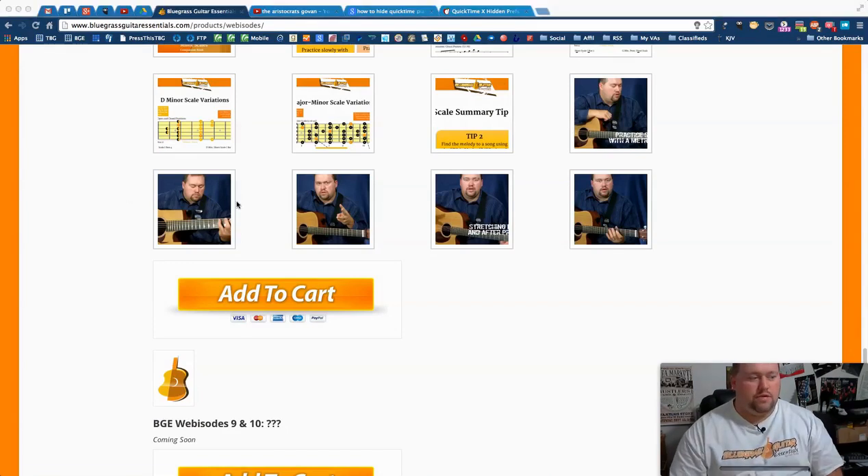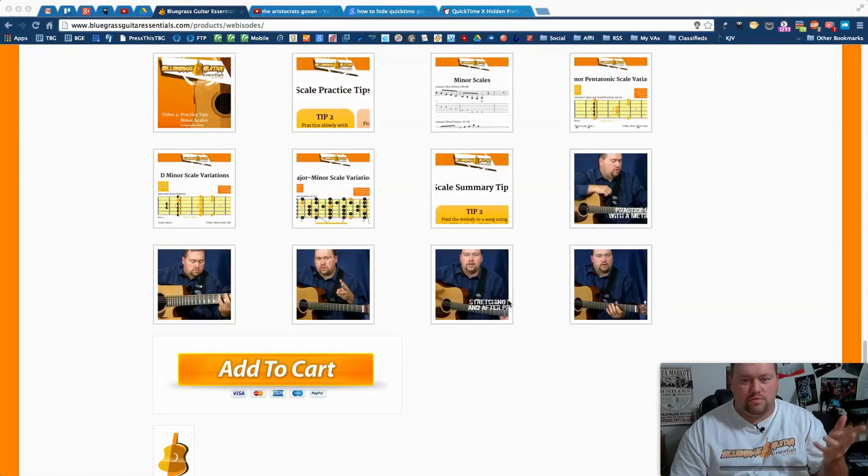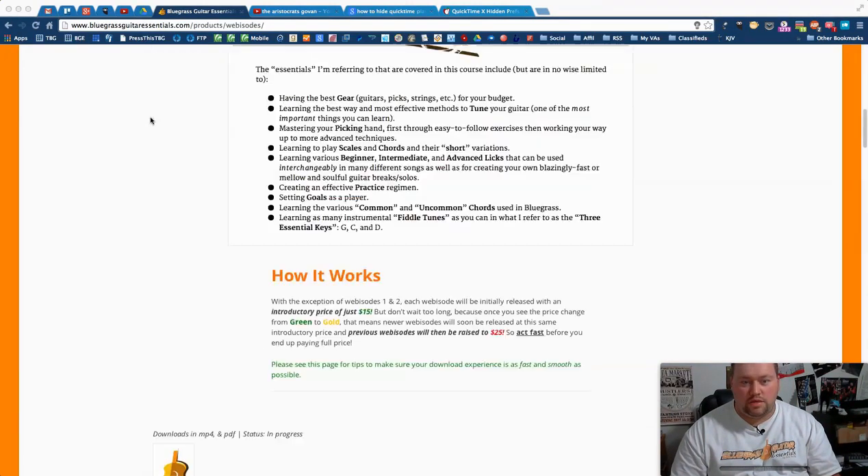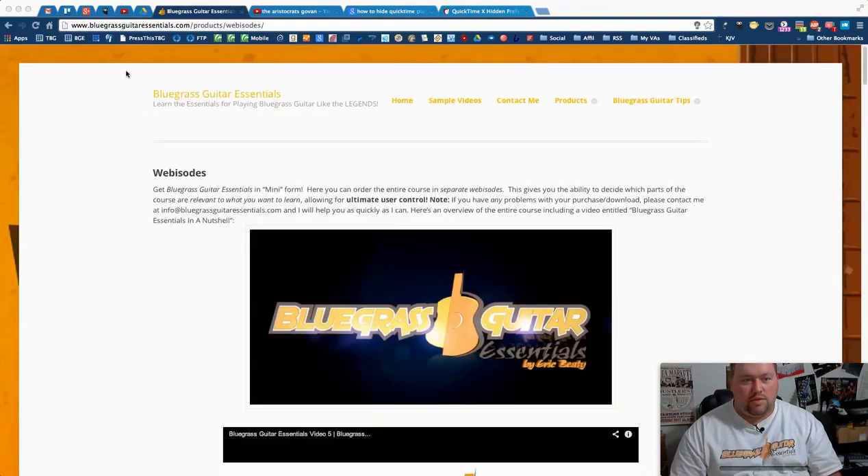Definitely check out the webisodes. As far as DVDs, I'm anticipating releasing those no later than October or November. Before that, once all the webisodes are finished, I'll release the full course — the webisodes will still be available — and this leads me into the tool I'd like to share with you today.